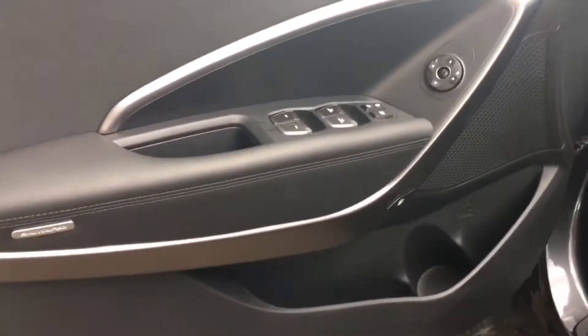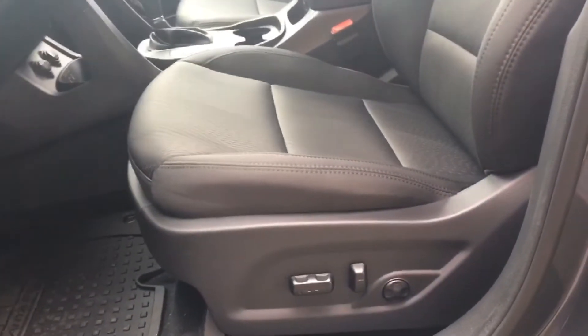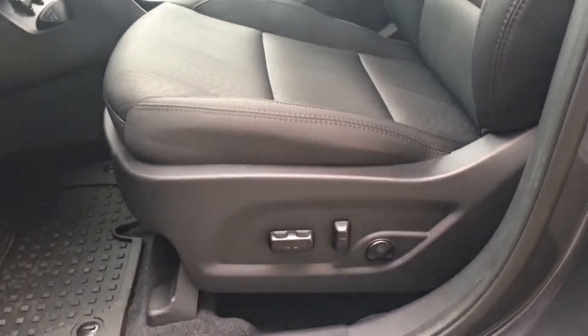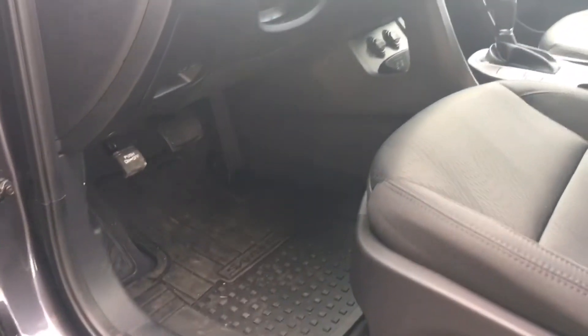Coming inside here, lots of storage on the door. You do have your power windows, locks, and mirrors and you have your 12-way power seating with your 4-way adjustable lumbar support. You also have your rubber mats all throughout the Santa Fe and premium cloth upholstery all the way throughout.